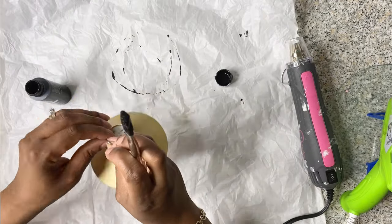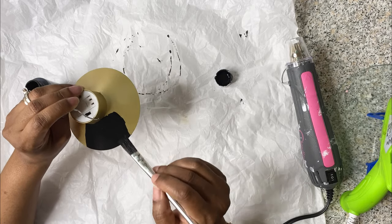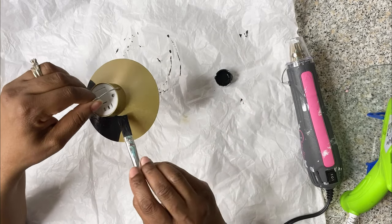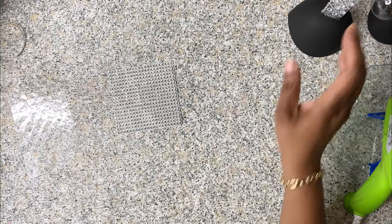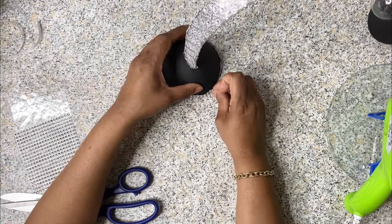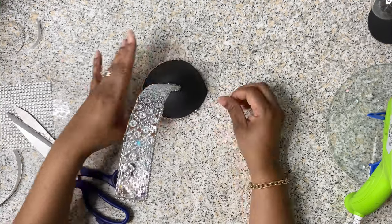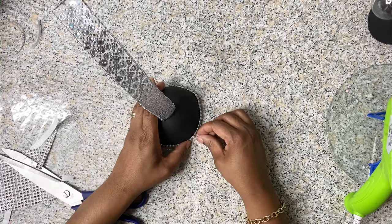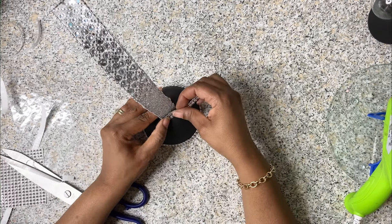I also got this light fixture from Dollar Tree — it's gold, but even though I love gold, I wanted to paint it black to match the lamp and the core colors I'm going for for this project. I didn't show it in the clip, but anywhere that's gold or silver I did go ahead and paint it black. For the bottom part I used Dollar Tree diamond wrap to create my design on the bottom and bling it out a little bit. On the side I took out a string from the diamond wrap and applied it to the handle of the spoon to give it the look I'm going for.